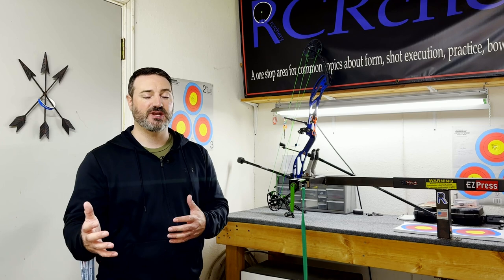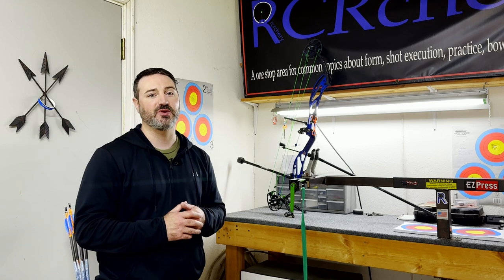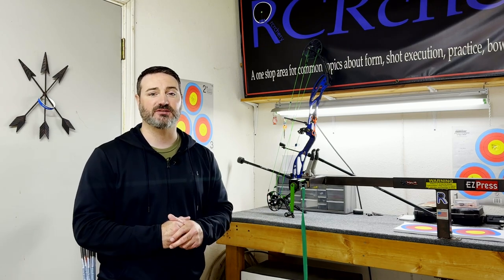And then in the next video, I'm going to be going over some more advanced topics and the next steps that you need to take to help you hold steadiest on target. I also wanted to give a quick rundown of an instructional video that I just came out with, so that I can have an announcement here on this channel as well.